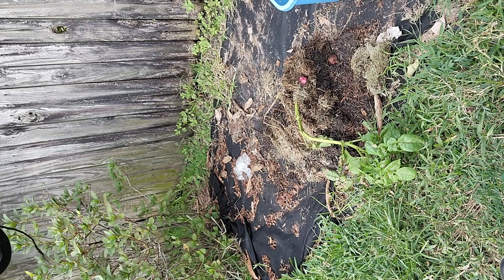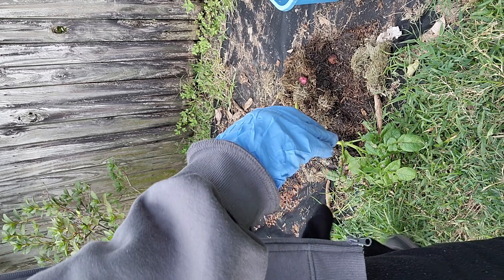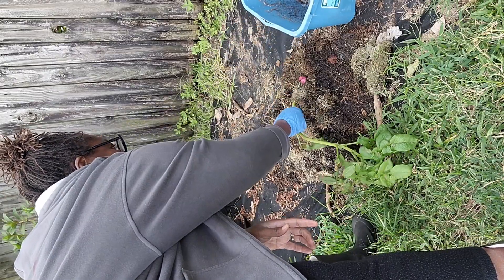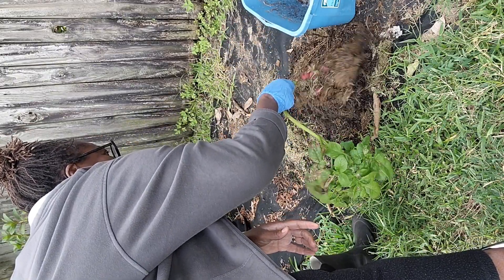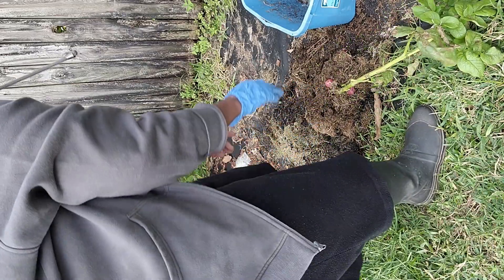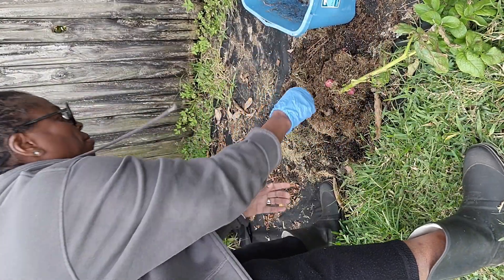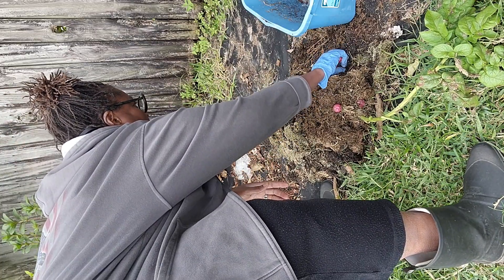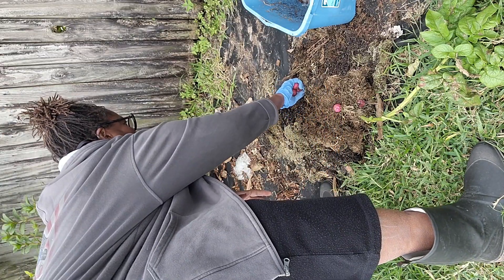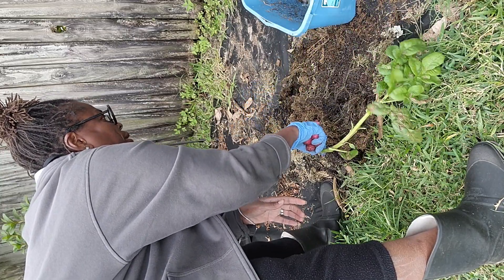I just thought I would turn this pot over and to my surprise, there's potatoes in there. So over here growing in this food bucket — look at this guys, OMG. Look at that, little red potatoes. And this is from this one little plant right here.